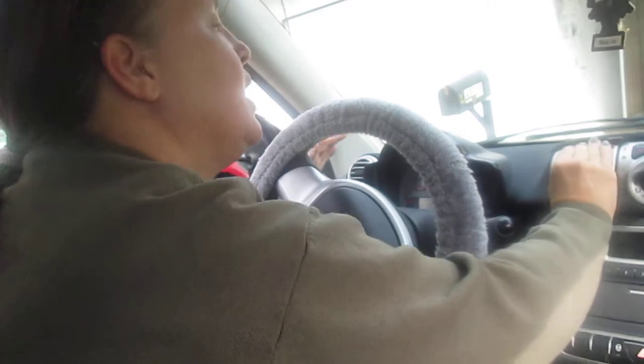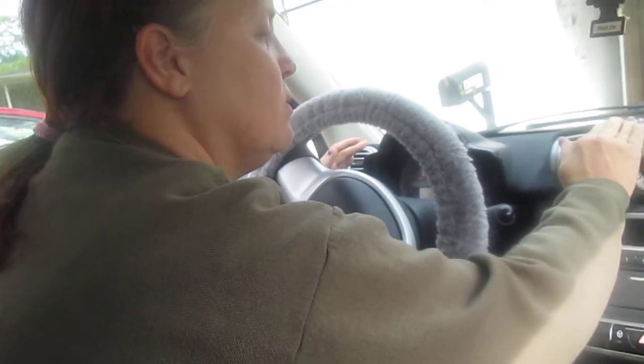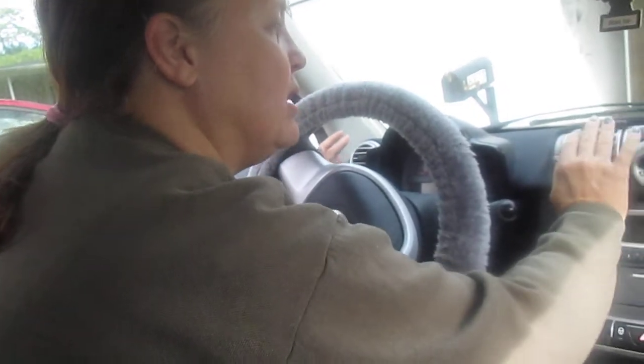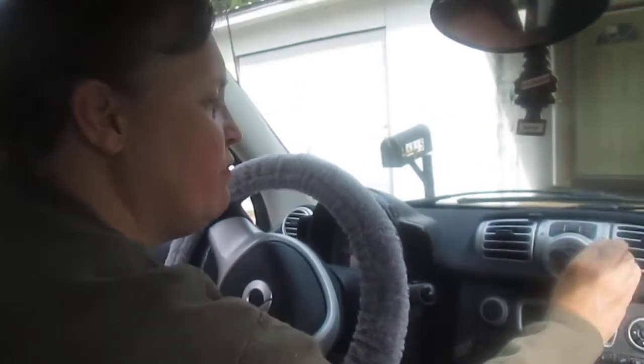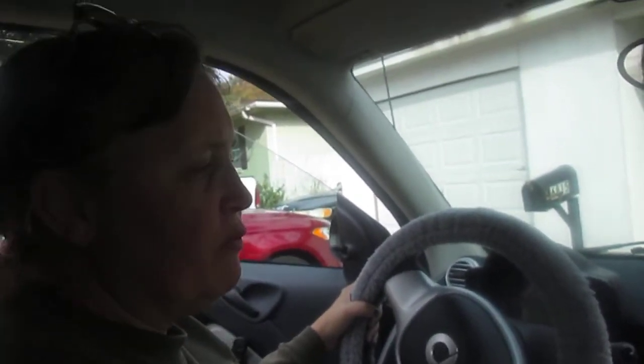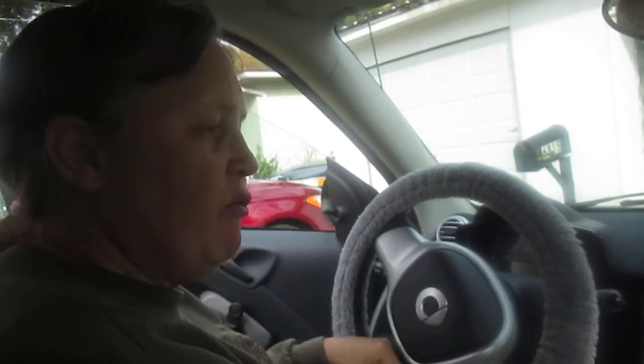Now we're going to go to the air conditioner — it will come out cold. Give it a minute because it is coming out cold, until it hits 55 which I don't want. You saw the lights are red when they came on, and you saw them on and off. You have several options with how you want to do it — work it out for your comfort. That's the basic information on your heating and air conditioning for your Smart car. Thank you for watching.